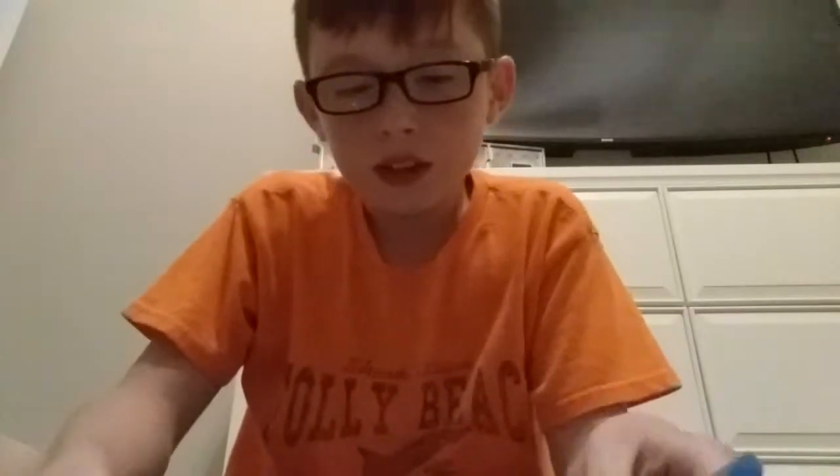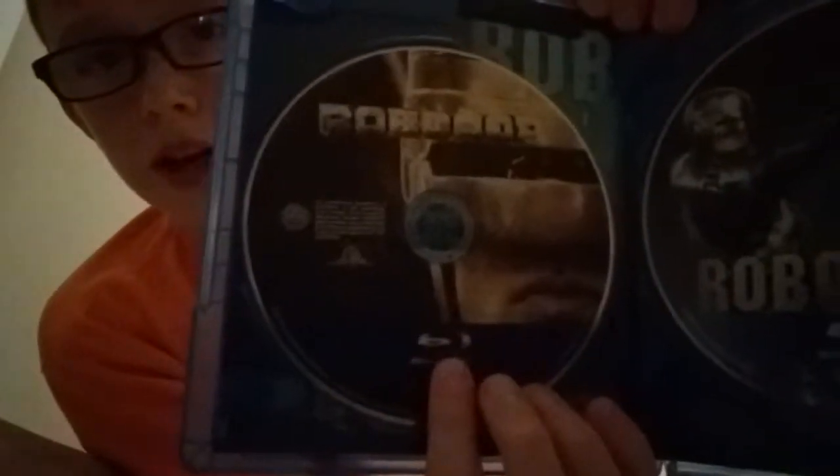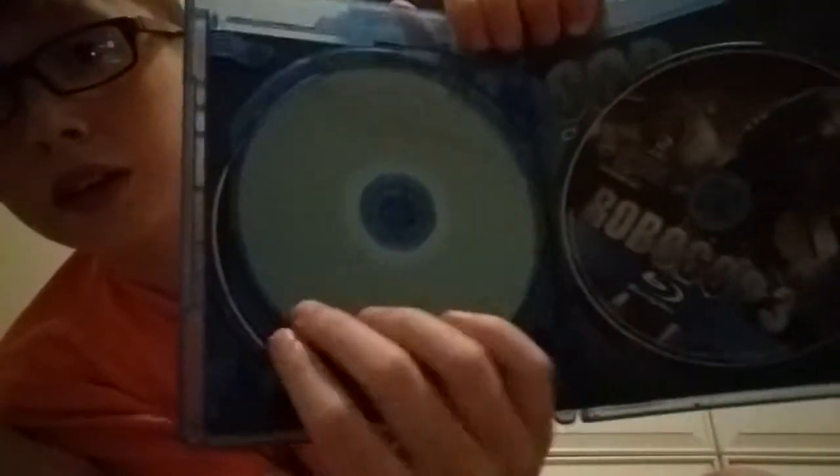I've seen about the first 20 minutes of the first one. Here are the discs. Here's RoboCop, RoboCop 2, and RoboCop 3.